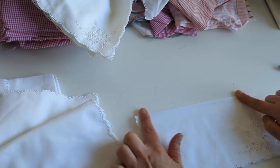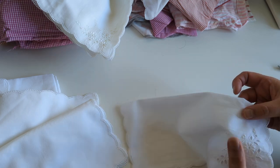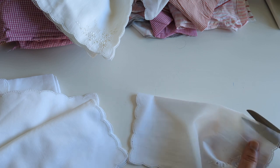I first start with these lovely handkerchiefs. I fold them in half and cut, then fold again and cut, so I cut each one of them into four pieces.